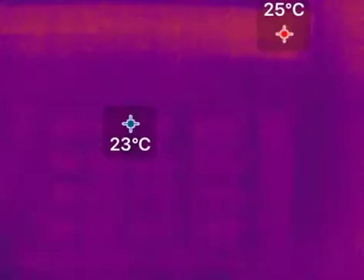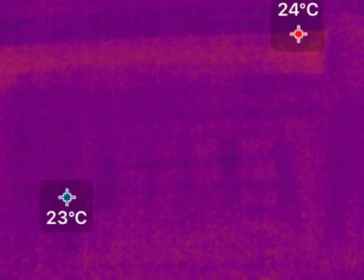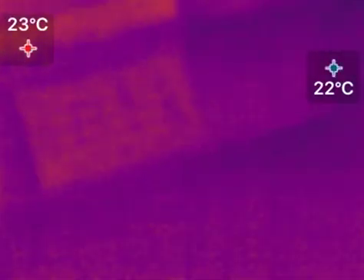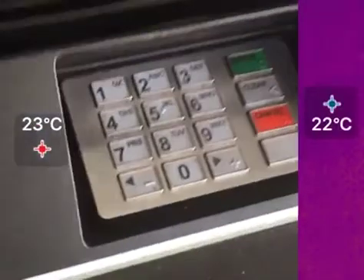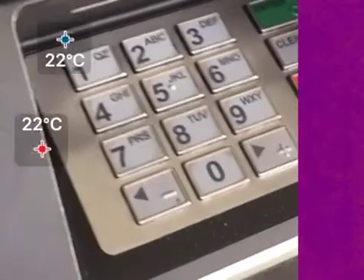There definitely is some thermal energy placed on the keys, but not enough to get an accurate read — certainly not any useful information after a few seconds. So if you're worried, just wait a few seconds before you let the next guy use your ATM.